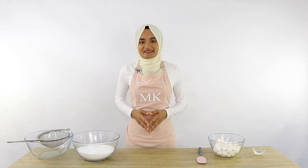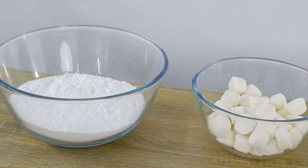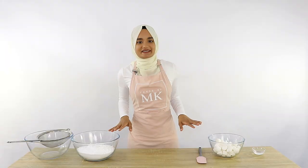To make this super easy marshmallow fondant all you're going to need is some icing sugar, some white marshmallows, and some water. I'll have the full quantities in the description box below. The quantity I'm making today is going to give you just over one kilogram of fondant.